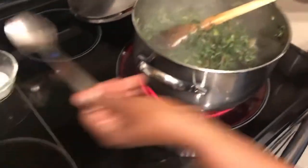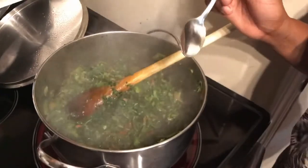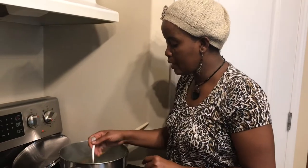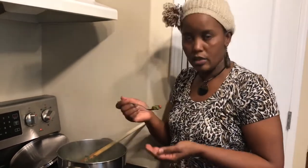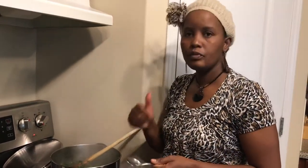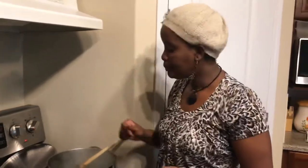My kale is done. Before I turn off my stove, I will test for the salt. The Knorr cube had salt, so I did not put any salt in my food yet — this is the time to test. The salt is good — my kale tastes fantastic. Whoever wants more salt can add it later. The important thing when using any salted cubes or flavoring: make sure you add salt at the very end.